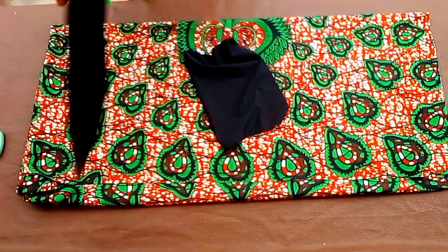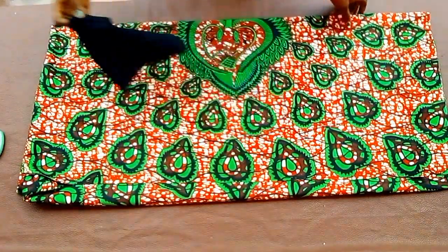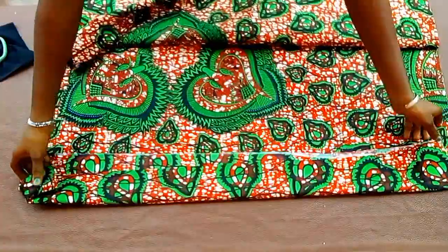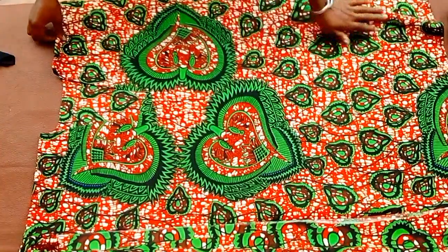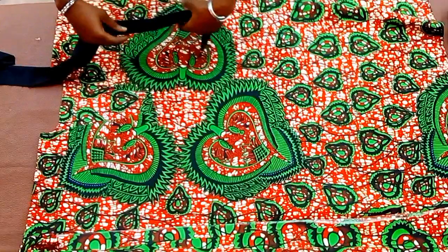I've gone ahead to cut out the strap, so I'll just open up my dress like this. Then bringing my strap, I'll place it here on the neck area and go ahead to pin it all around the neck area as you see me doing.